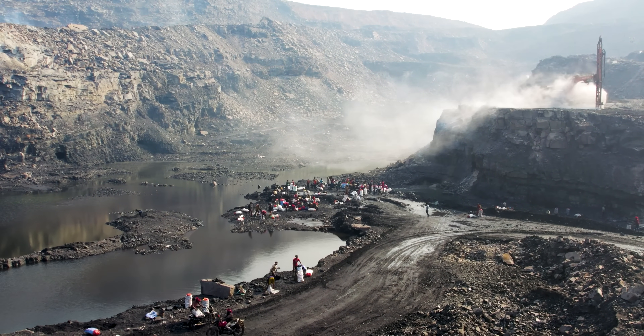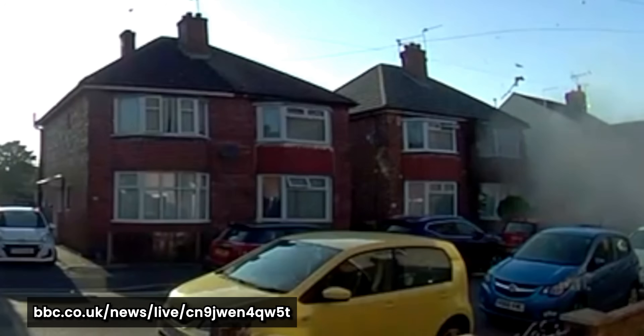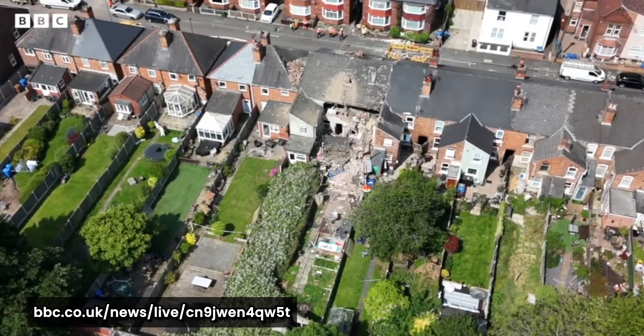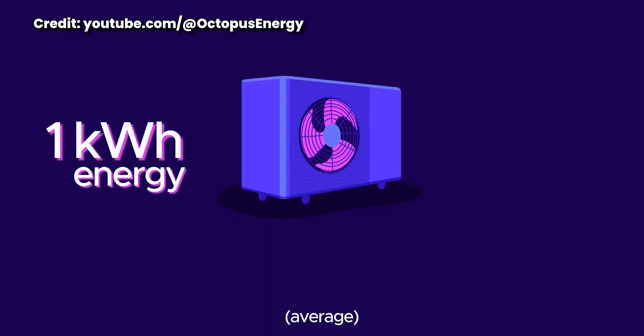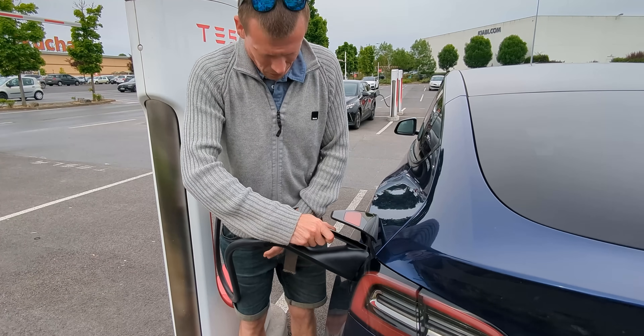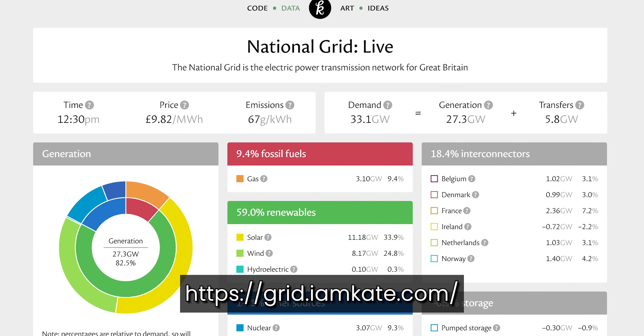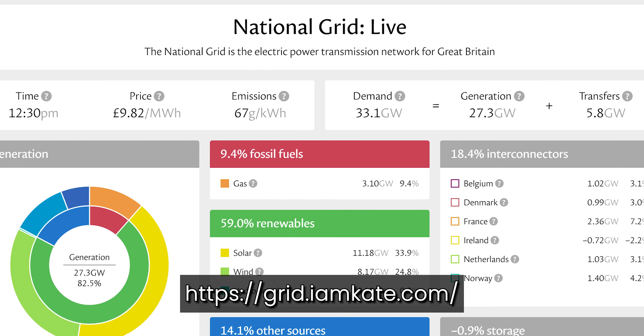I hate the monopoly that oil companies have over our everyday lives, society, and economy. Every time I saw on the news a house getting completely destroyed by a gas explosion it made me more and more want to get fully off gas. A heat pump is more than 100% efficient, so you get out more heat energy than the electrical energy you use to run it. Being electric opens up so many more possibilities — a gas boiler can only run on gas and you're at the mercy of the gas price, but just like an electric car, the heat pump can be run off cheap off-peak electricity and the UK grid is pretty clean now and getting cleaner all the time.